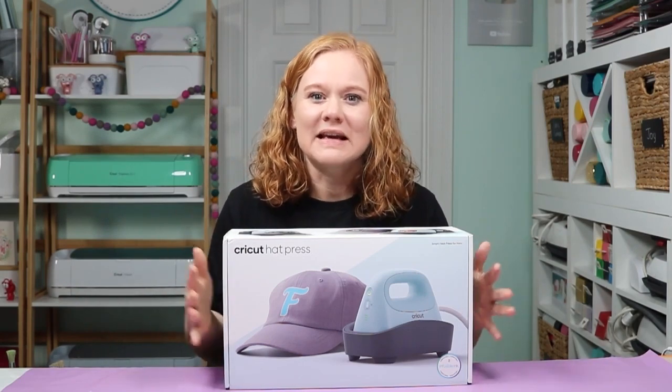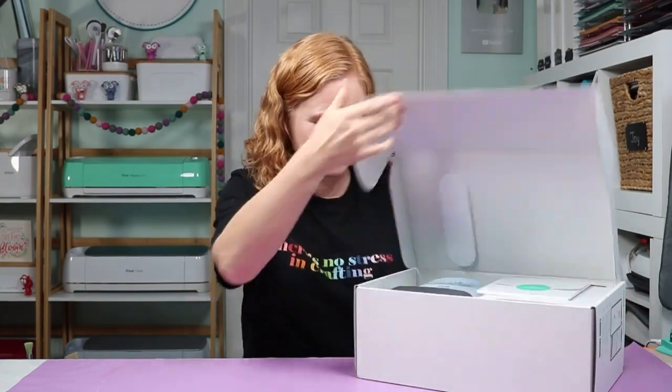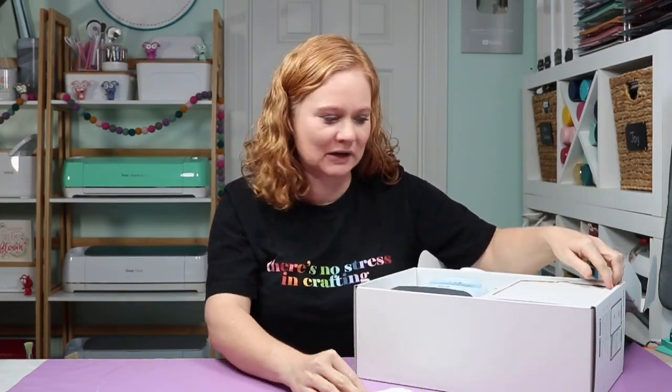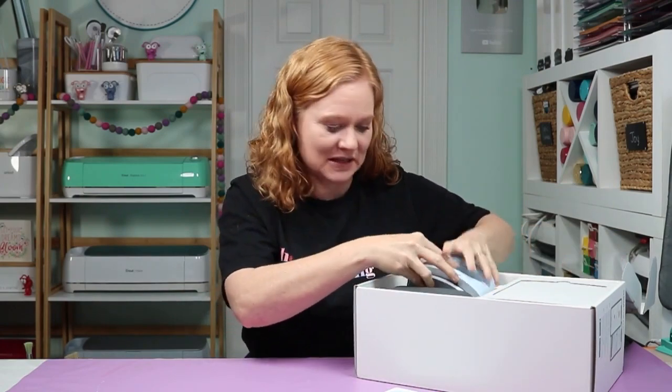Let's dig into this box and see what all comes with the brand new Cricut Hat Press. I haven't even opened this box myself yet, so you're going to check out this press with me. There's a little packet, which probably has your start guide and that type of thing. I'll set that to the side.